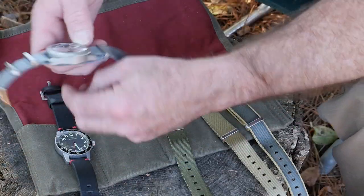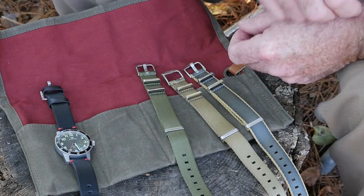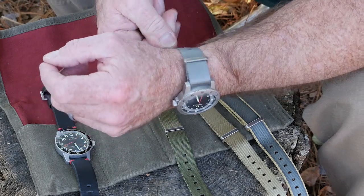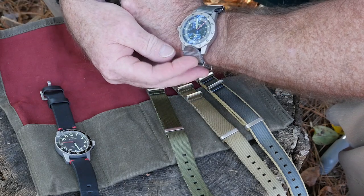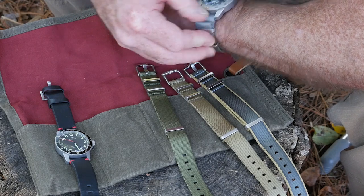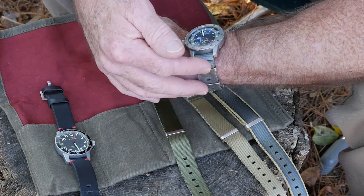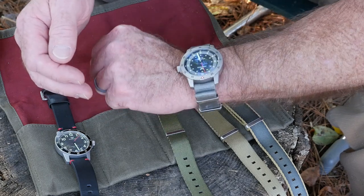I'll put this NATO band on for you — I have a reasonably small wrist, so this thing is pretty long. Instead of cutting it off, I just bend it up in there, and it seems to work pretty well. One of the pictures on their website actually does the same thing. You could cut it off and singe it with a lighter if you want, but it works pretty well for me.